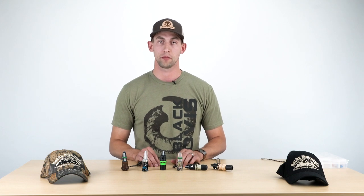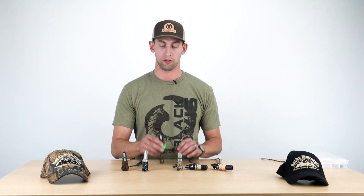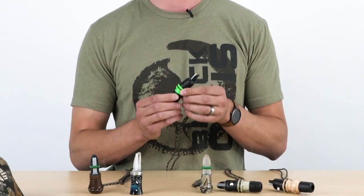Hey guys, James with BlackOvis.com here. I just wanted to talk to you today about the Temptress Cow Call, which is one of the open reed cow calls that Rocky Mountain Hunting Calls offers in their lineup.